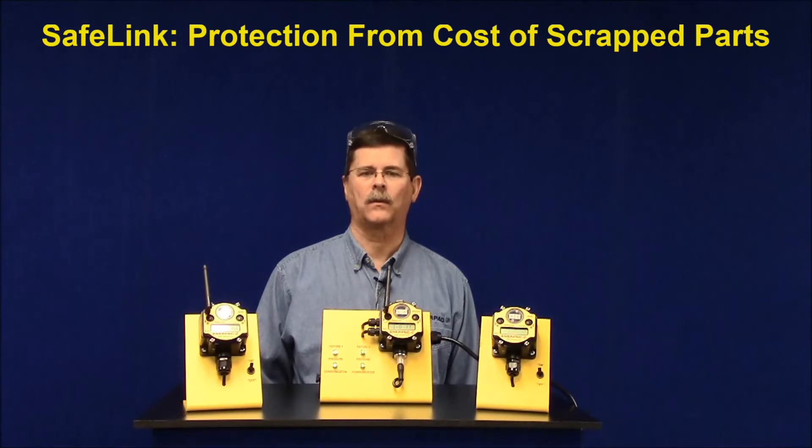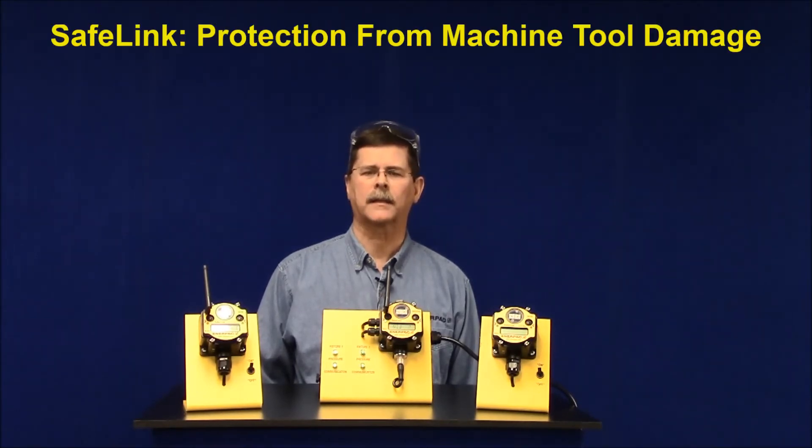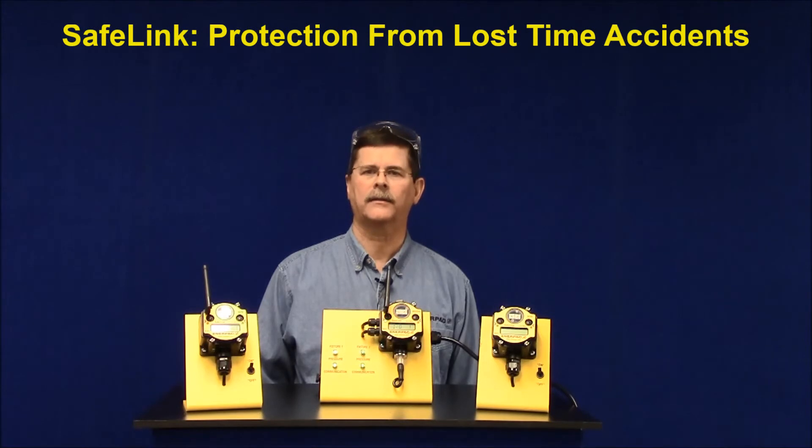...the part slips while being machined and the part has to be scrapped. In the worst case, the part is completely unclamped and becomes a missile hazard, damaging the machine and potentially becoming a safety issue.